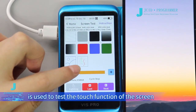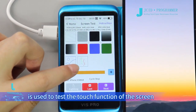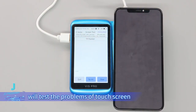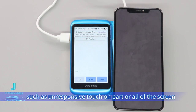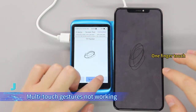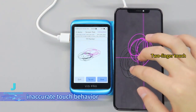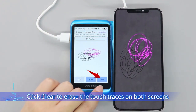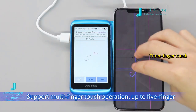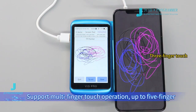The last section is used to test the touch function of the screen. Click the touch section — the screen testing module will test problems of the touch screen, such as unresponsive touch on part or all of the screen, multi-touch gestures not working, and inaccurate touch behavior. Click Clear to erase the touch traces on both screens.